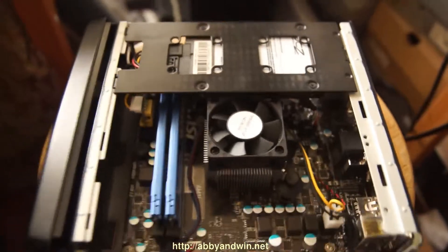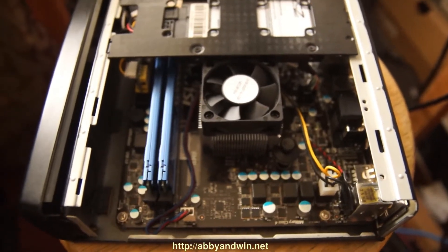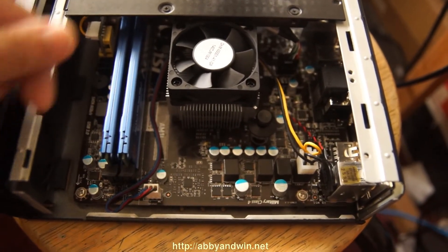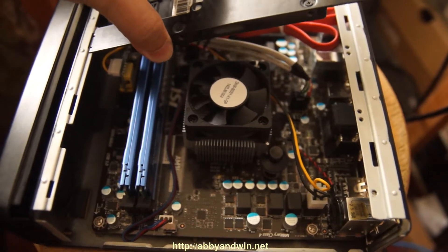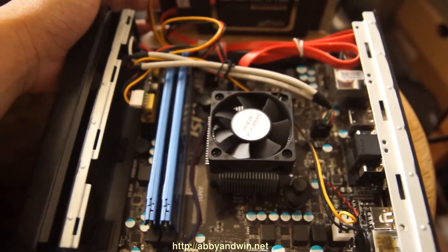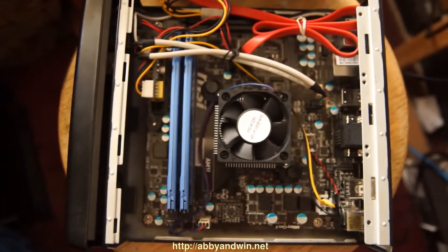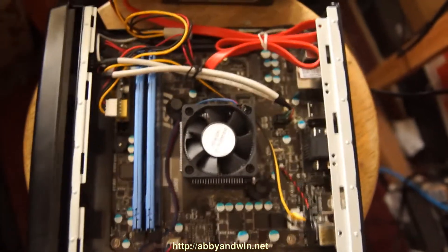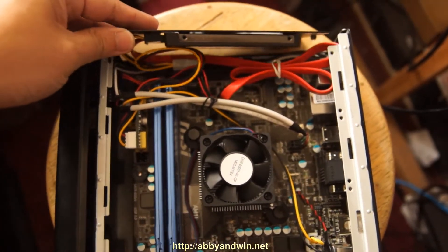Let me go over the motherboard a bit. It's similar to the E350 setup — the RAM is on this side toward the front, connections here, and I'm running the Pico PSU similar to my old E350 setup. If you want more details on the case and power supply, check out that other video. Right now I just have one hard drive: a 60 GB SSD, OCZ Vertex Plus.